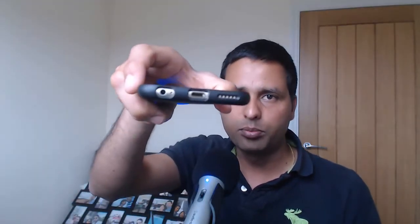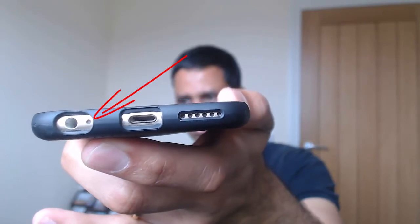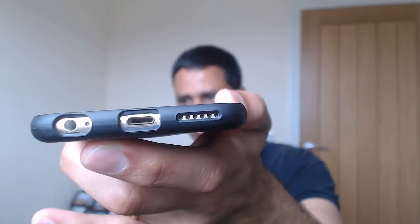If there is any liquid in there it will absorb it. Also, there are two little buttons in there — you know, I'm not sure if you can see — but sometimes those buttons may not have gone back in, and that's why it says the headphones are still in.